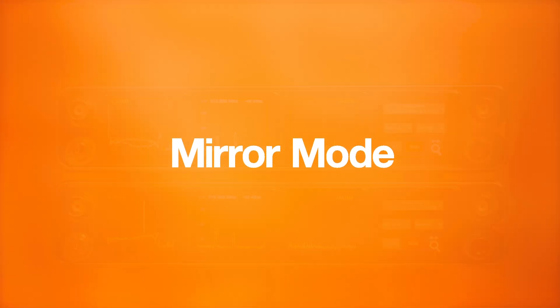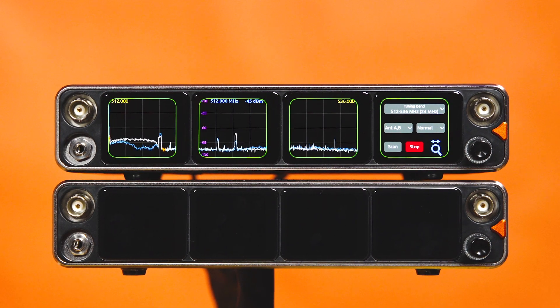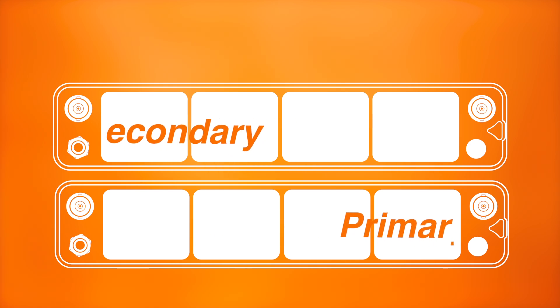Allow a second A20 Nexus to mirror your primary unit for a seamless transition in the event of a sudden power loss. Mirror mode allows you full redundancy for mission-critical scenarios where failure is not an option.